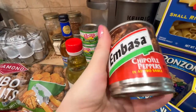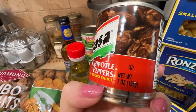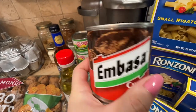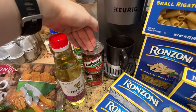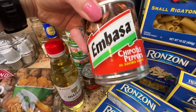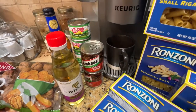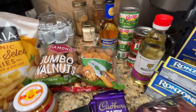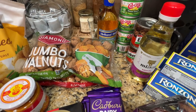I got two of these chipotle peppers in adobo sauce — seven ounces. I think I have several recipes that use them, some of them for shrimp. I have some other ones in my pantry already, so it'll be good to have them when I'm in the mood to make my shrimp recipe or other ones.